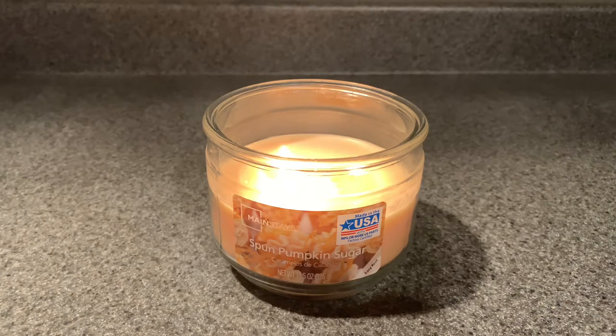Hey everyone, welcome back to my channel. Thank you so much for taking out the time of your day and checking out this video. This video is going to be a review on the Mainstays Spun Pumpkin Sugar Candle. A couple of people had asked for reviews, so I'm going to give some of my input. Just keep in mind this is a personal opinion — I obviously suggest trying things out for yourself, just because I may not like or may love something doesn't mean that you're going to feel the same.